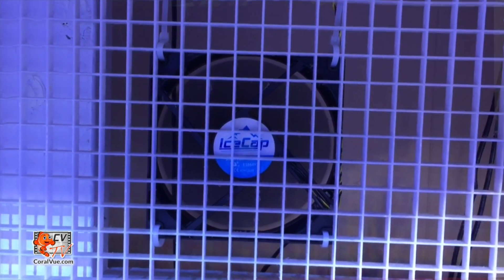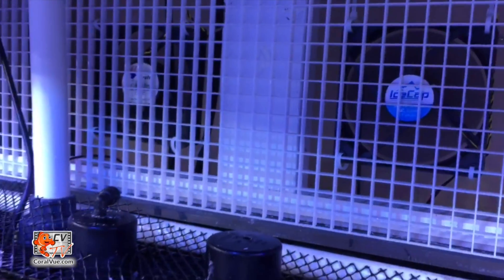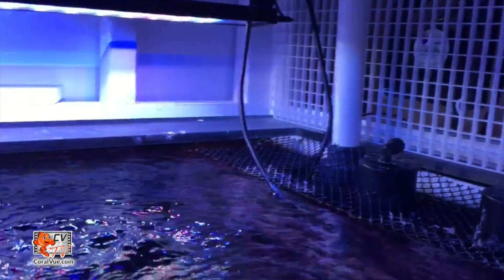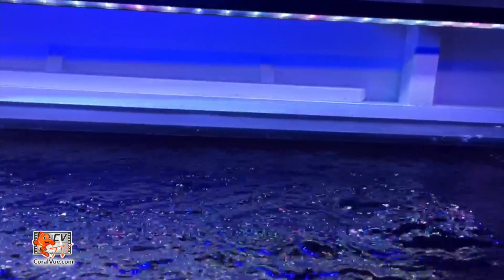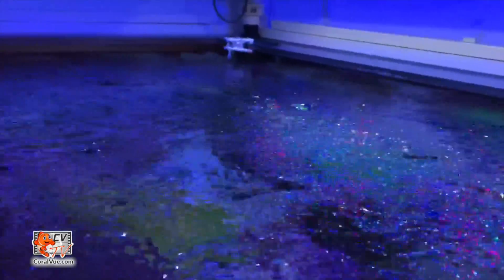The fans can be retrofitted to work in several applications. They can be used to draw in cooler outside air and blow across the water surface of the aquarium and or sump, increasing evaporation and thus naturally cooling the water temperature. Or they can draw warm, moist air from the enclosure, much like an exhaust fan. This method is only suggested if exhausting into a dry location or an area not affected by moisture or corrosion.